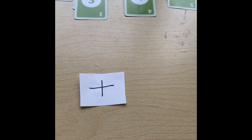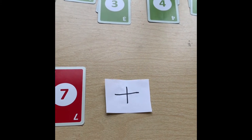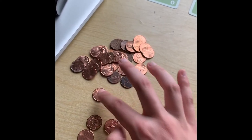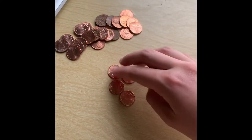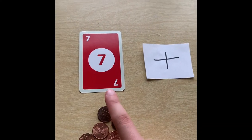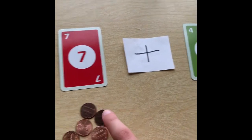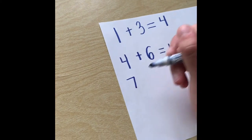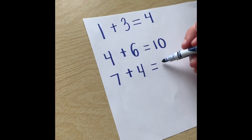Let's do one more addition. We're going to start out with 7 pennies and then add 4 more. Starting out with 1, 2, 3, 4, 5, 6, 7 pennies. We started out with 7, we're adding 4. So now tell your child to add them together: 1, 2, 3, 4, 5, 6, 7, 8, 9, 10, 11. We started out with 7 pennies and we're adding 4 more, which gives us 11 pennies.